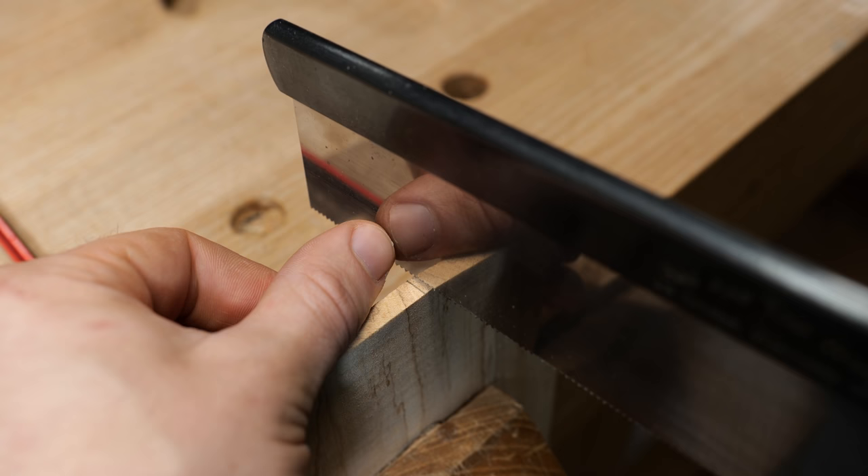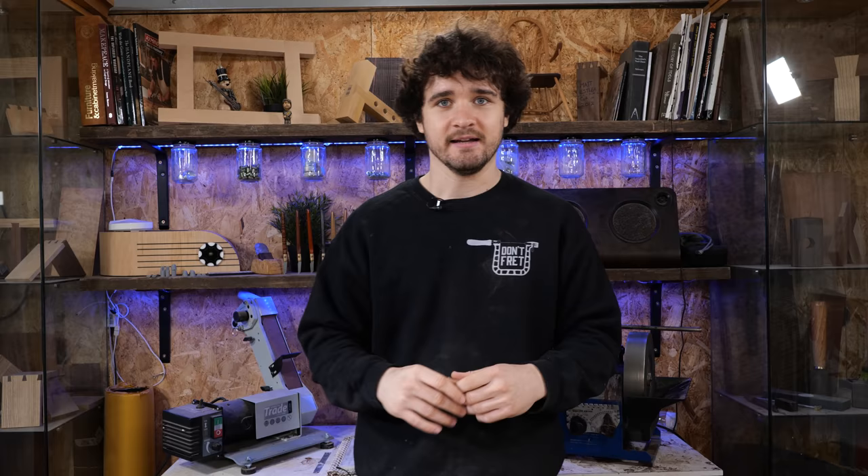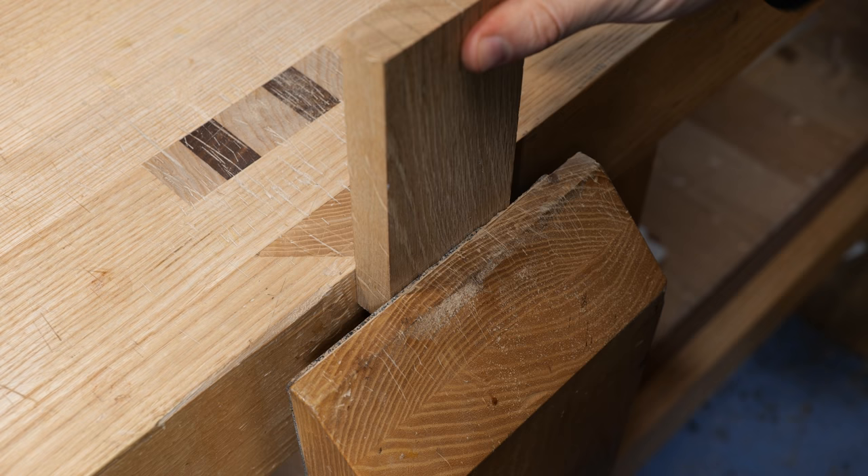This is extremely useful when cutting thin components, where you haven't got as much of a line to reference the saw along. By simply relying on the reflection of the saw, you can get an insanely accurate initial cut. So far, we've talked a lot about positioning, grip, and general setup. Next, we're going to begin tying all of that together and apply it to some actual practice.